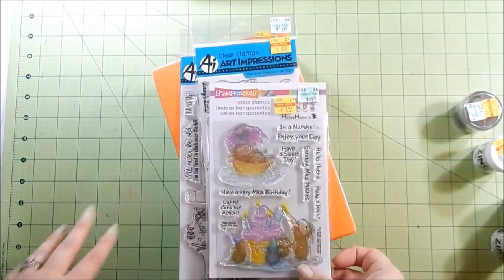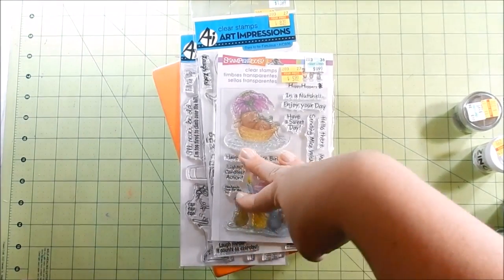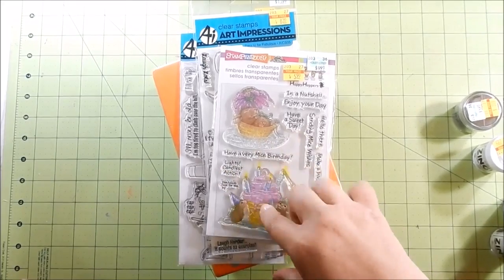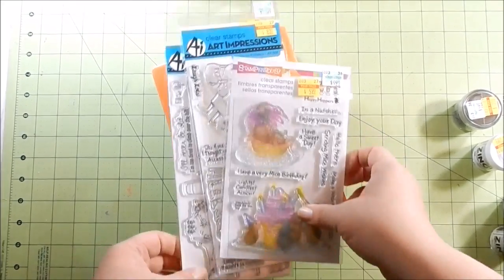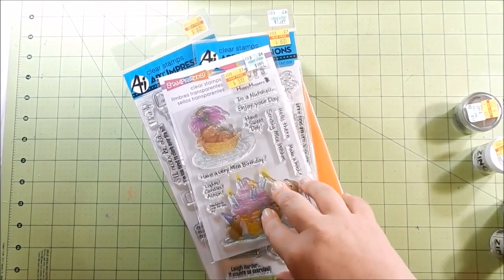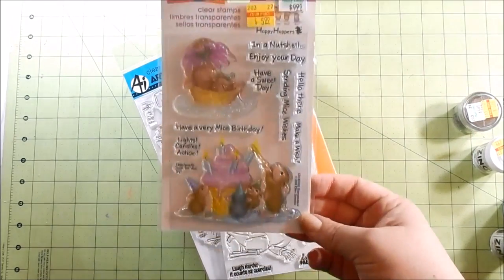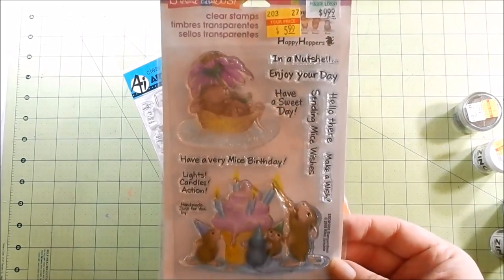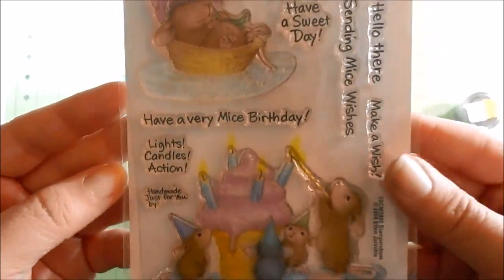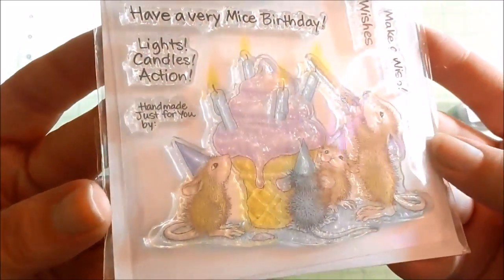My Hobby Lobby has very little clear stamps. They have a ton of woodblock stamps but very little selection of clear stamps. There were some on sale, and usually at Hobby Lobby I don't find much I care for, but when they're on clearance my interest is piqued a little. So I got this Stampendous — it's called Mice Wishes. I just think it's so cute, these little mice.